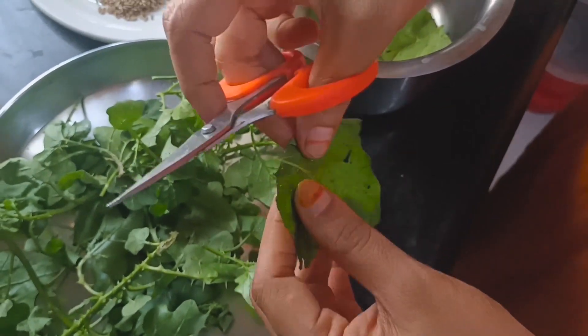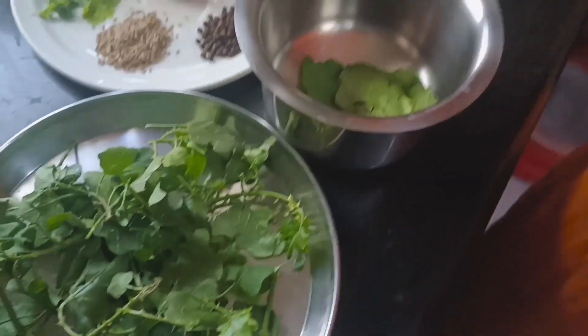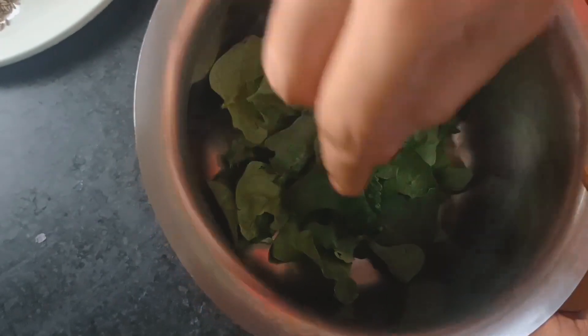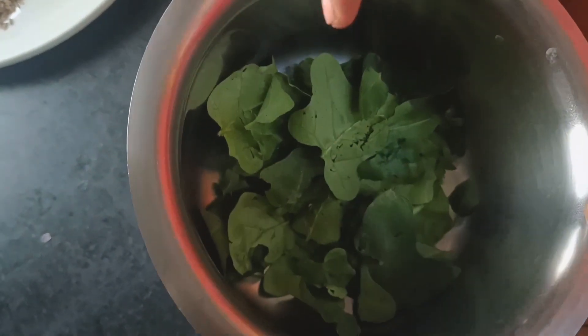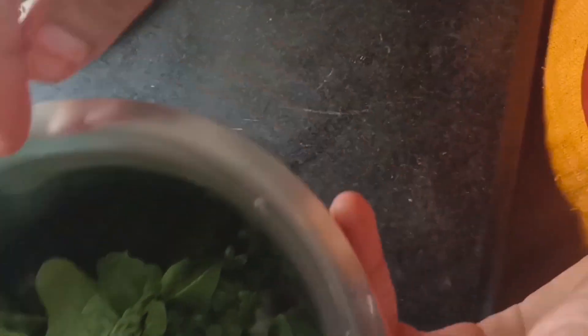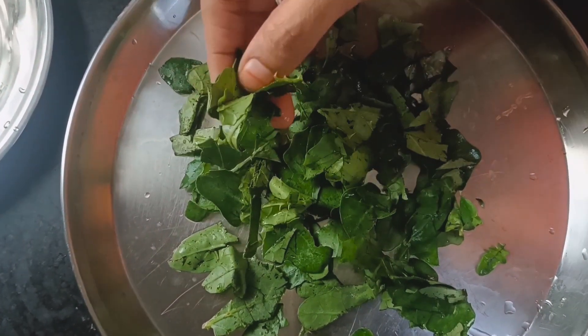Cut the ingredients and wash them. The other way is to take the pot, which is usable now.